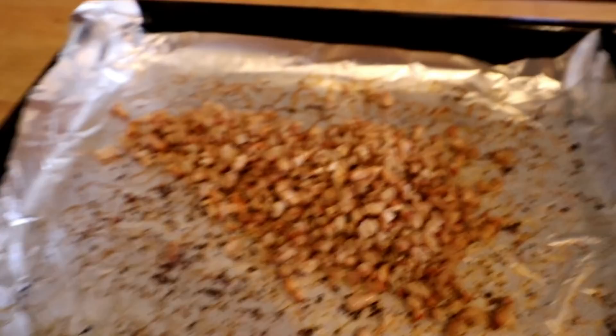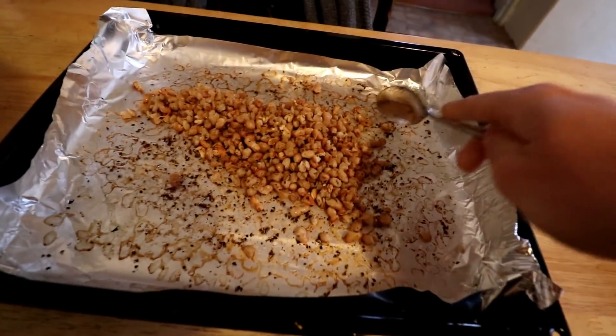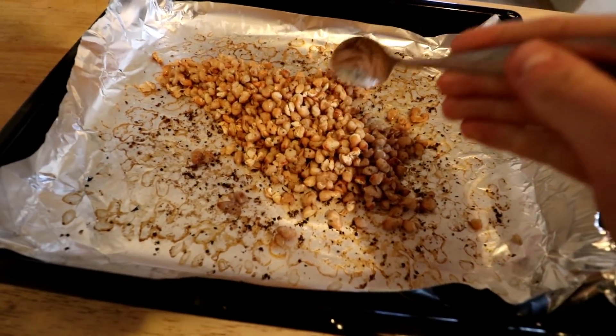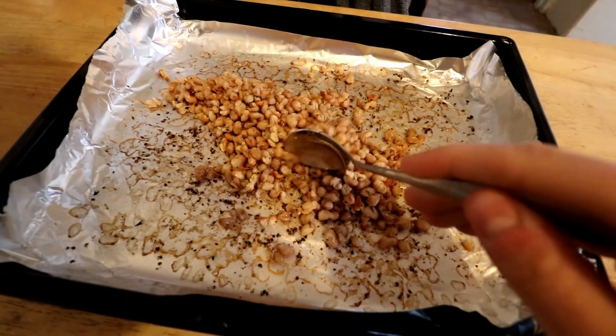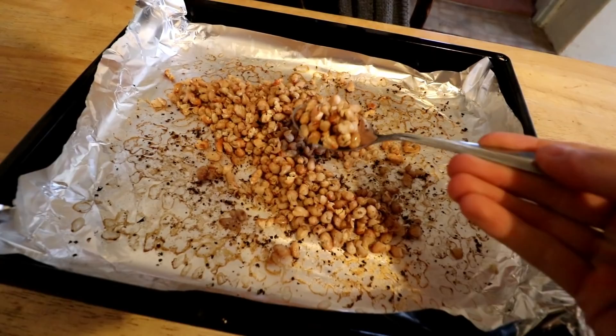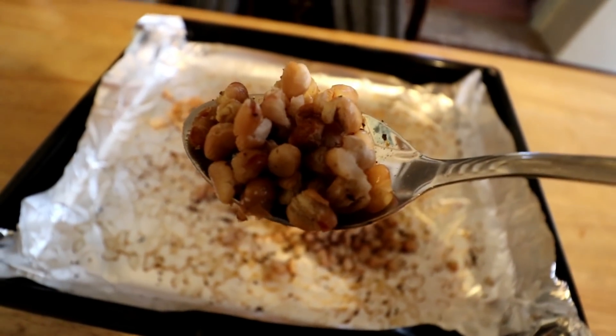The beans have come out really well. The reason you use the aluminum foil is it just makes it easier to scrape them off. Yeah, they look pretty good!